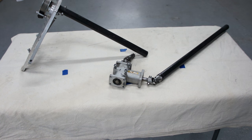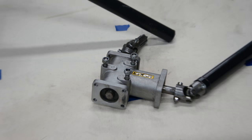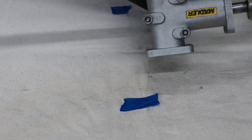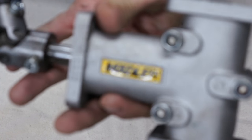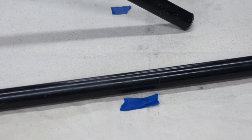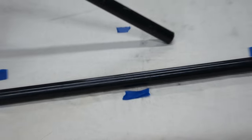Let me get a little better angle on this. There we go. So once again, this little gearbox is made by a company called Madler. Yes, this actually sends the power directly to the rotor head.